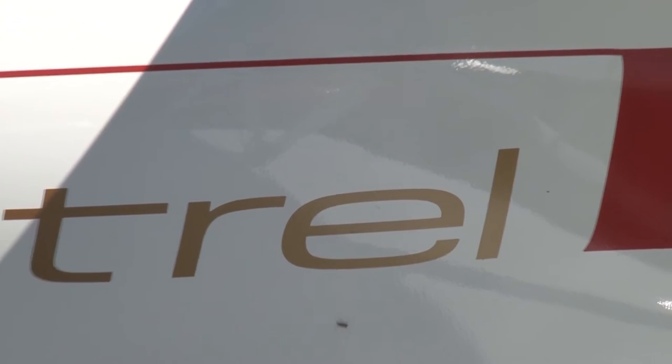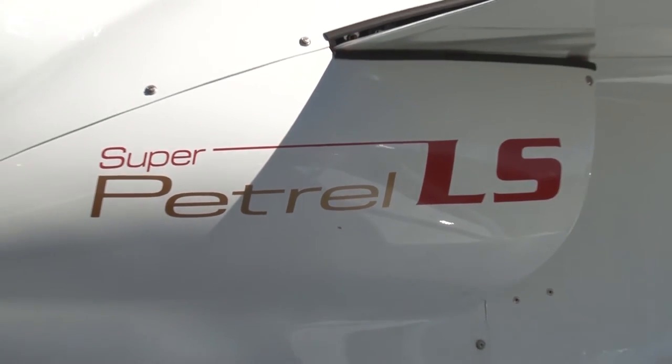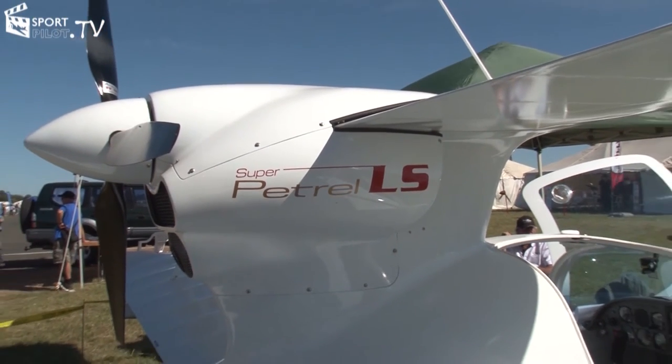Do you find the pusher prop makes a difference? This is probably the only real hump you have to overcome when flying this pusher configuration. Those with thruster experience will understand it, but once you pull the power off,